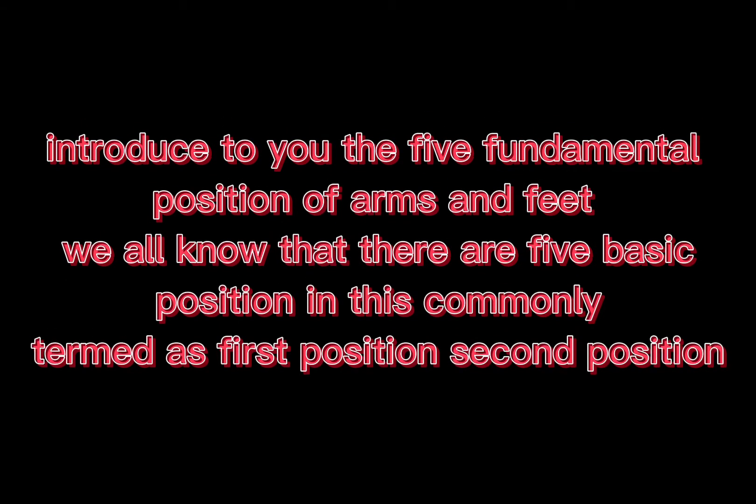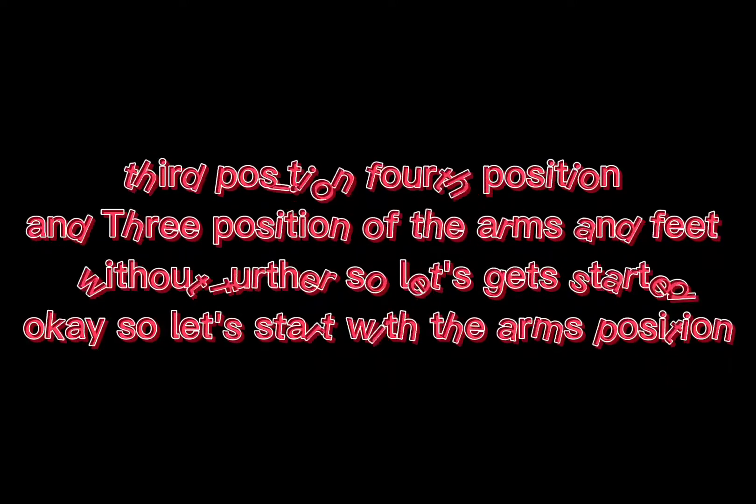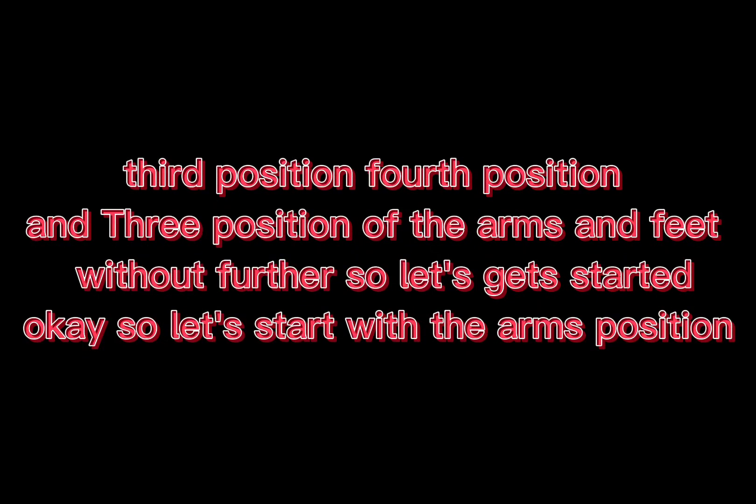Introducing the 5 Fundamental Positions of Arms and Feet. We all know that there are 5 basic positions, commonly termed as 1st Position, 2nd Position, 3rd Position, 4th Position, and 5th Position of Arms and Feet. Without further ado, let's get started!